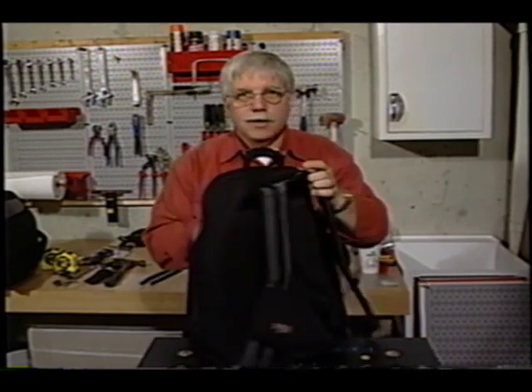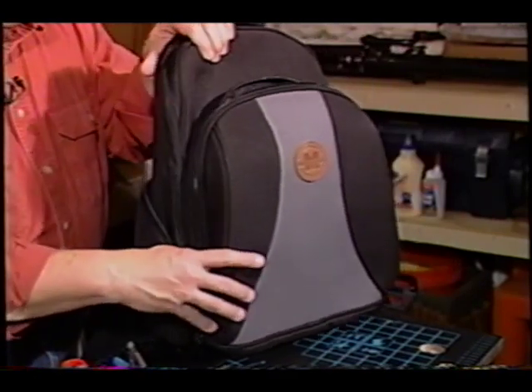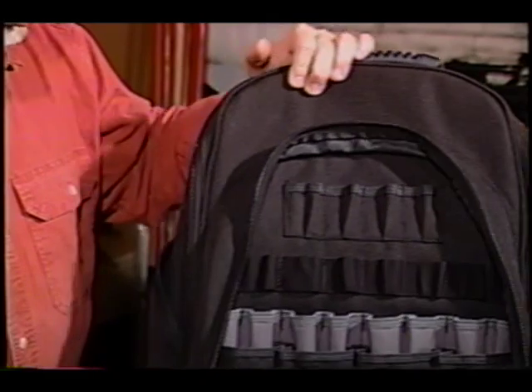I'm not going to school. Yes, it's a backpack, but it's a special backpack for tools. And why is that important? You may need to carry the tools from point A to point B, or maybe up a ladder and need both hands. You're not going to find textbooks in this neat backpack.